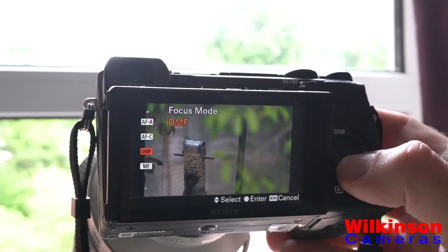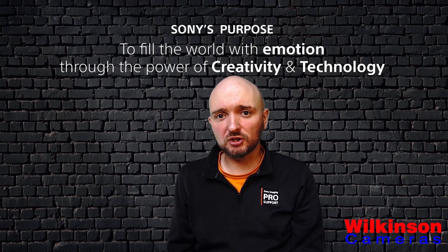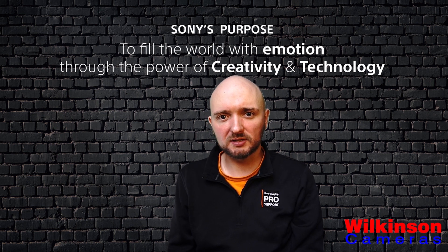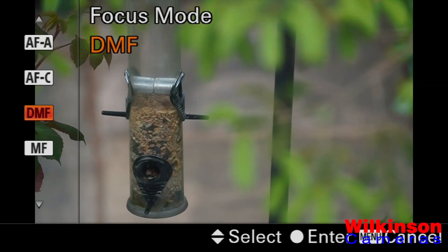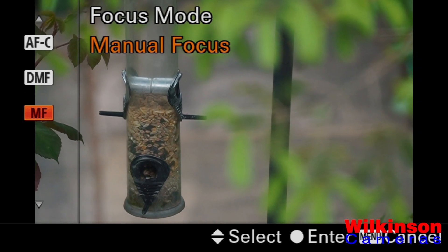Finally, there are two manual focus options. Direct manual focus will focus the camera once when either the shutter button or an AF/MF button is pressed — great for macro because you can really fine-tune the point of focus. And then there's a full manual focus option where all of the autofocus systems are turned off, and it's completely down to you to focus the lens.